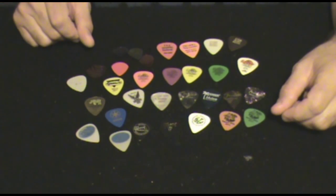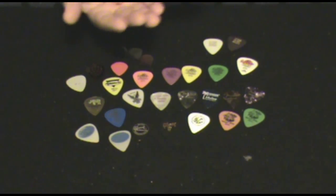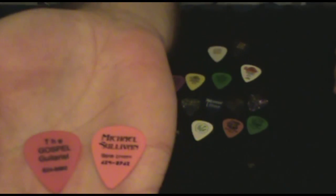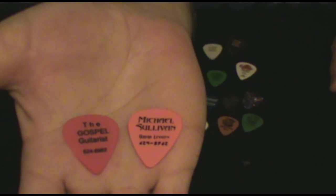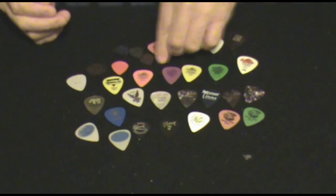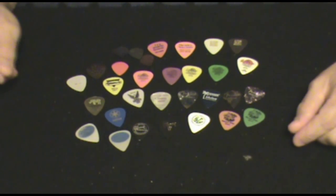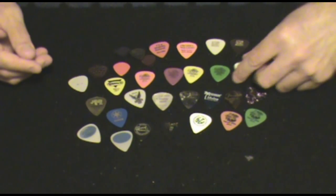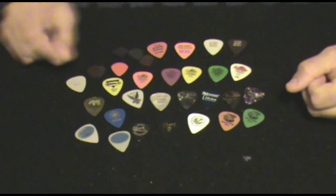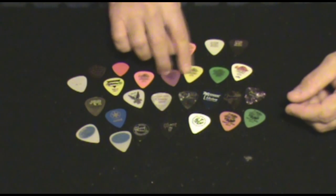You can also have your picks customized — I've done that a couple of times. You can order them online, and if you have a band you can have them say whatever you want, put your own graphics and colors. It's fun to do that once in a while. I also have a couple of the Dunlop Tortex picks here. I usually use orange as my favorite, and I vary between green, yellow, and purple for bass.